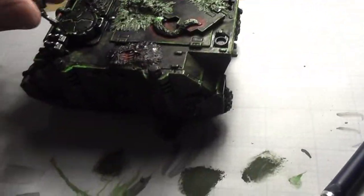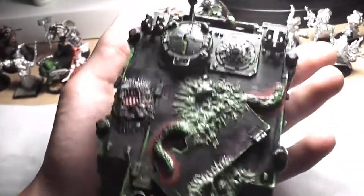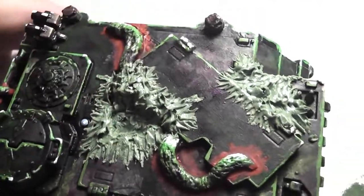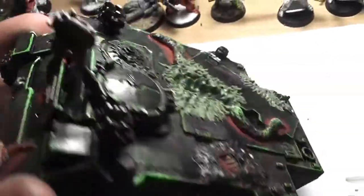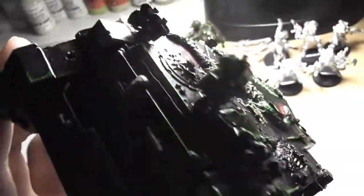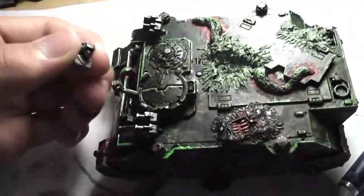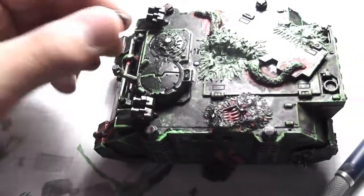But mainly my entire focus this weekend has been this baby right here. This is a Rhino that I've been working on. I did add some green stuff to this thing after it was painted, and I'm going to paint that up like skin, which is going to be really gross looking — which is kind of good for Nurgle. As you can see, it's got some tentacles with some blood, and got some nice edge highlighting that looks very unrealistic, but I like it. Smoke launchers, magnetization, and this sucker can go here or here.